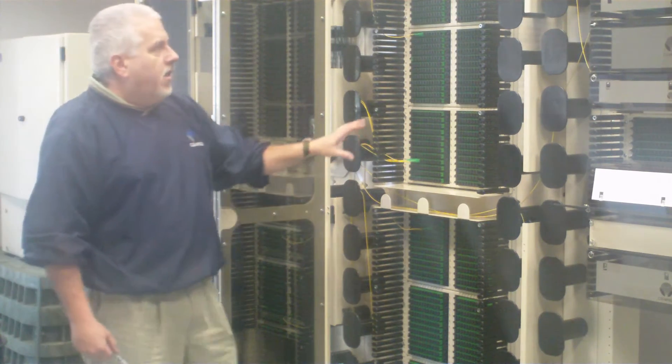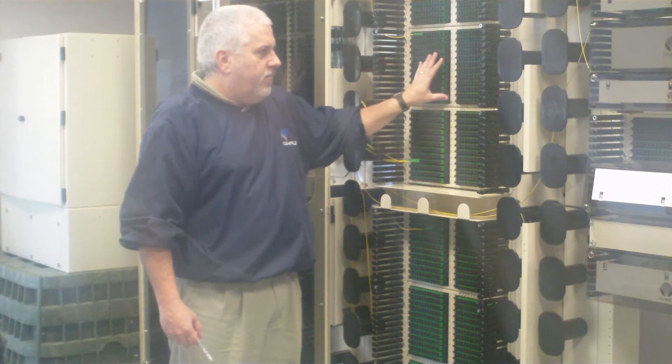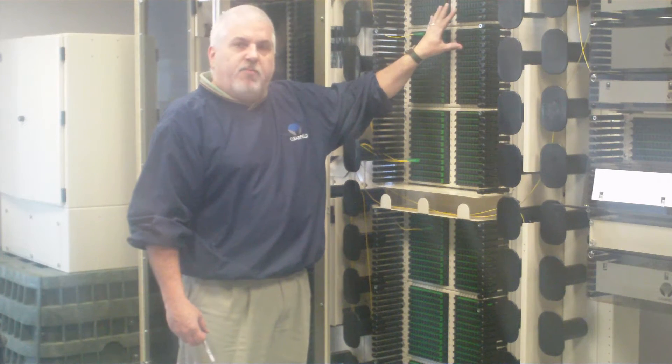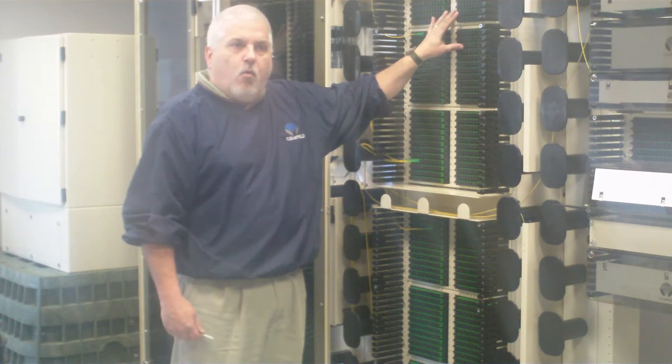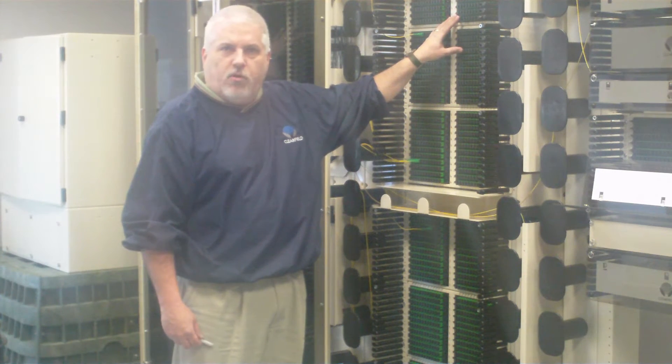For example, if you didn't want to dedicate a full frame to an environment you can also grow-as-you-go. This frame could also handle our 1RU which is 24 ports, or our 2RU which is 72 ports,